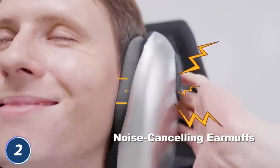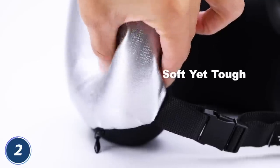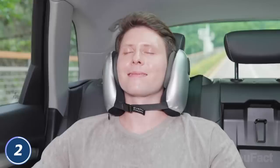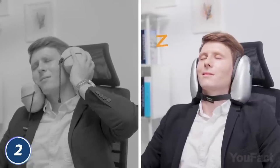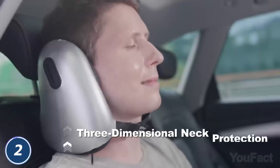So first, it protects your neck from all directions, and the noise-canceling earmuffs with seven layers of sound insulation materials can effectively reduce the noise of the surrounding environment. Whenever you fall asleep, the awakening won't please you with pain and stiffness in your neck. The project is waiting for its backers on Kickstarter.